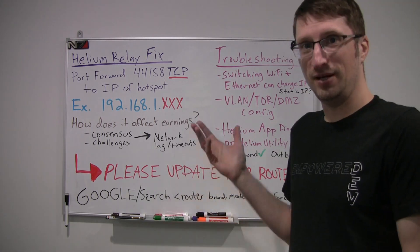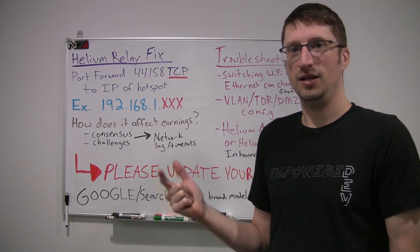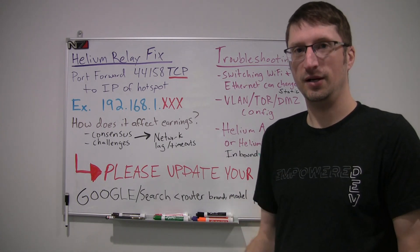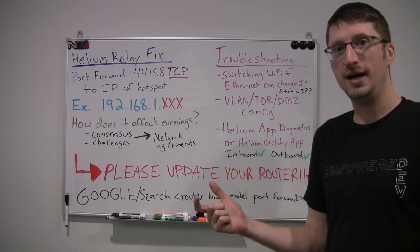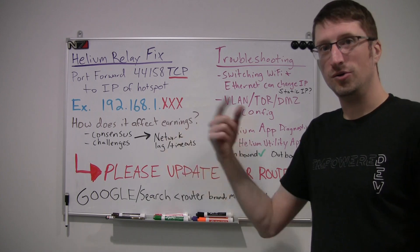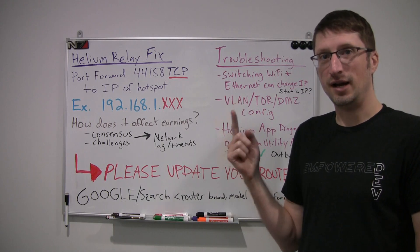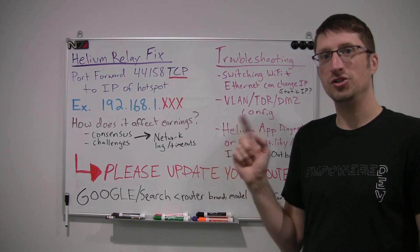Please help yourself and the community by setting up port forwarding. Now let's look at some troubleshooting things you may encounter. One thing I noticed is that if you switch between ethernet and WiFi, sometimes that can mess with your assigned IP address. If there's auto-assignment of the IP by your router and that switches when you go from WiFi to ethernet, that could be why port forwarding was set up but then stopped working after a new IP address was assigned.